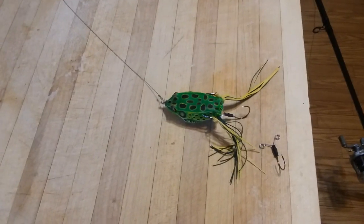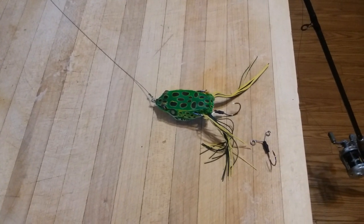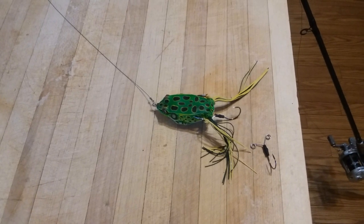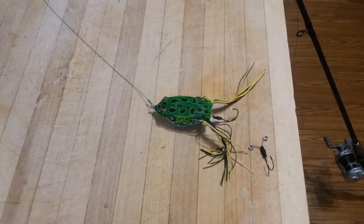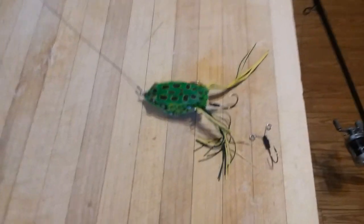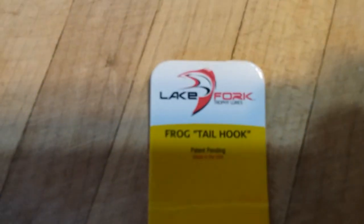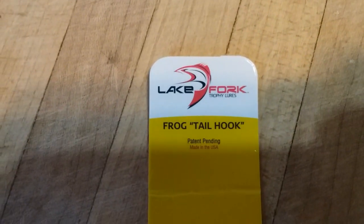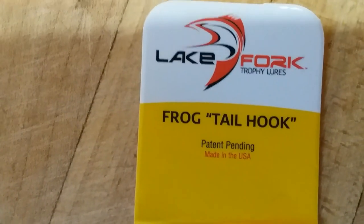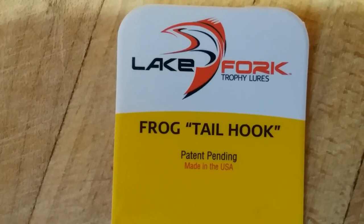I wanted to give you a quick tip on making that frog a little bit more successful in hooking bass, and also modifying this rig so you're not going to end up being mad at me. What I've added on to frogs when I fish them is made by Lake Fork — it's simply called a frog tail hook, and it is patent pending, so surprisingly it's one of those unusual things actually made in the USA.